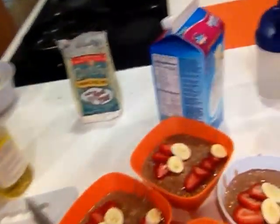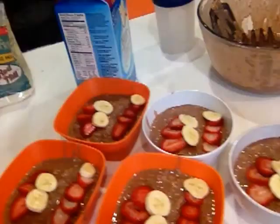Good morning everybody. It is Saturday. We just woke up here at day five. I just wanted to show you what I made for breakfast this morning for everybody. So I'll put you over here so you can see. I actually made vegan oatmeal.